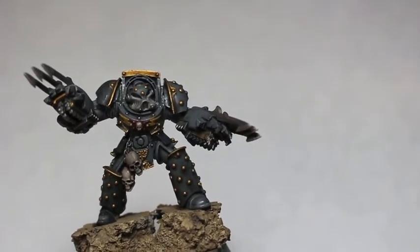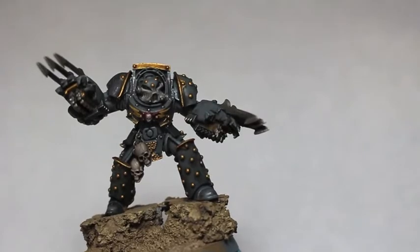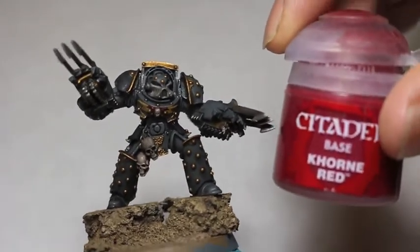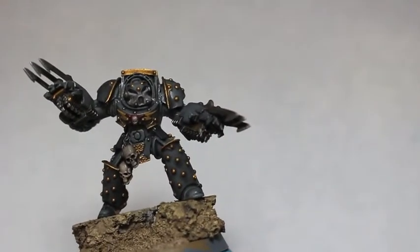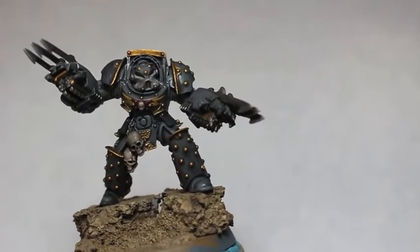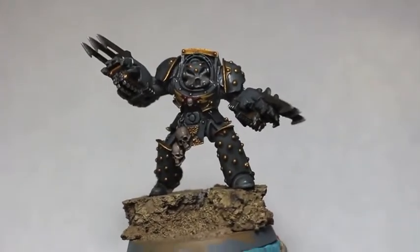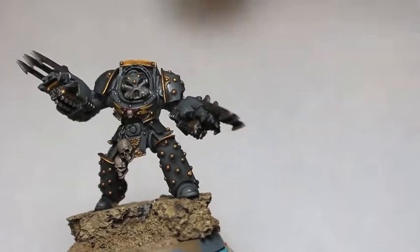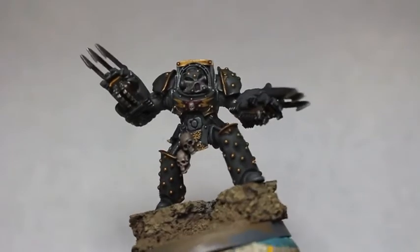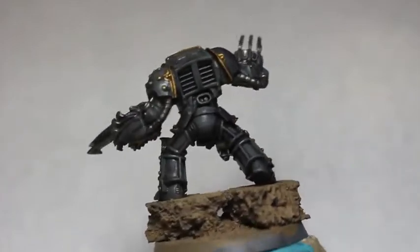We're also going to be using Administratum Gray — that's mainly for the bottom half of his helmet, to give it that great white shark lightness. Then you've got Corne Red for his chest plate. He's got a little skull and a star with some lightning bolts — the lightning bolts are going to be Averland Sunset. And obviously you're also going to need Nuln Oil, and we're going to be painting the darker armor plates with a mixture of Eshin Gray and Abaddon Black.